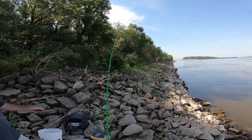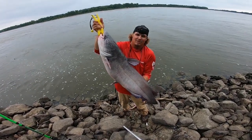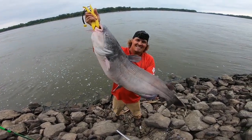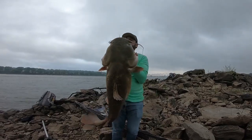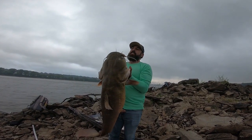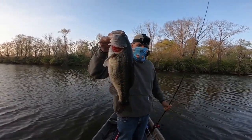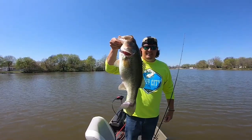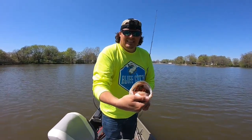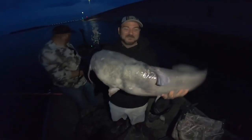Oh, that was a good bite! Billy, he's on, he's on! Larry freaking Hawkins — look at the size of that flathead! Yeah baby! That's Larry, ladies and gentlemen. Awesome man, look at that!